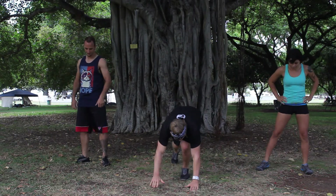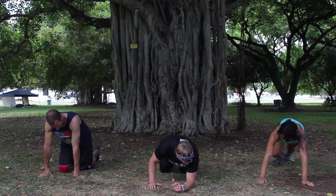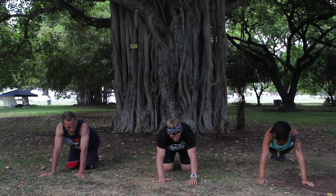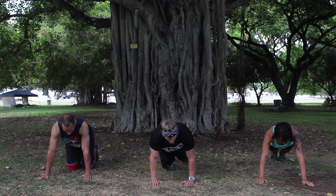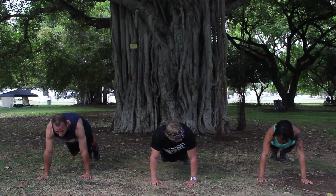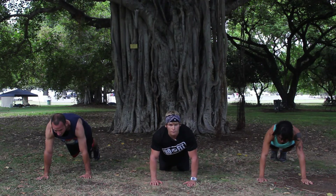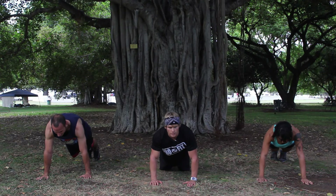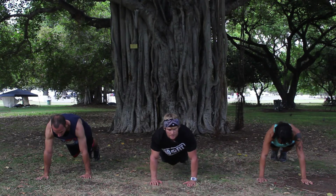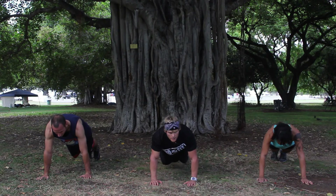We're going to go planks. If we can, be upright here. Next level down to the knees. You can also be on the forearms if the wrists start to hurt. 30 seconds of planks — and begin. Core is tight, breathing the whole time. If you're feeling it in the back, go ahead and drop those knees down, really focus on pulling the core tight. Last 10 seconds — see if you can come up on those toes if you've been down. 3, 2, 1, and rest. Nice job.